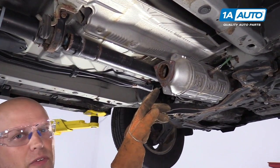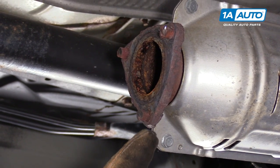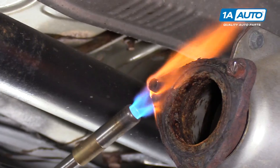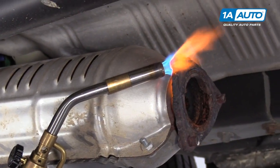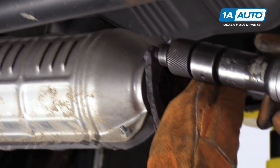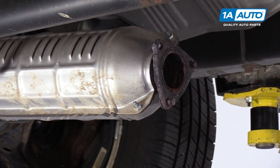We obviously can't reuse these studs on this converter side of the flange. What we're going to do is heat this metal up so that it expands, and then I'm going to take a hammer and hammer these out. Now that it's heated, I'm going to use the air hammer. And there it is. Then we're going to do the same for the other two.